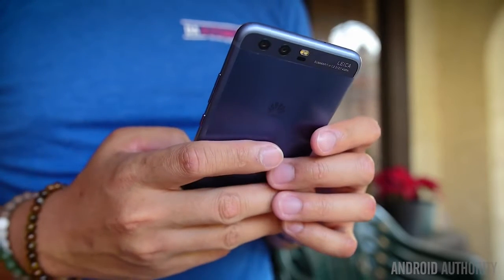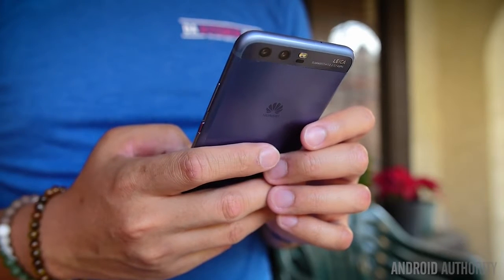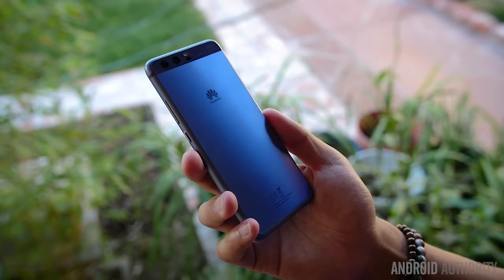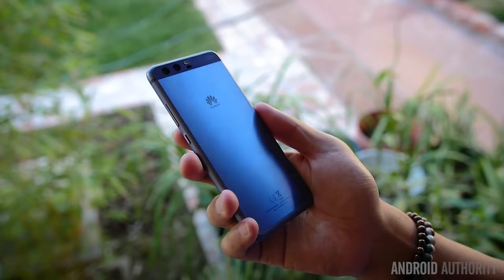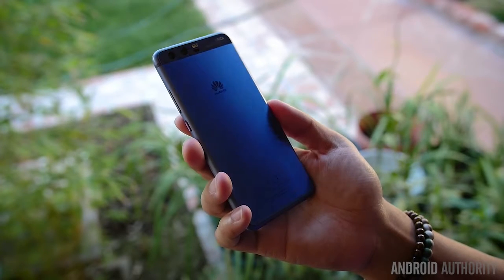A small panel on the top of the backing houses the dual sensor system, which does change in combination depending on which edition is used. Below that is the potential for a couple of new colors — our P10 unit has the new dazzling blue color. We don't have the greenery edition, but there's another little quirk about the backing that we found kind of enjoyable.